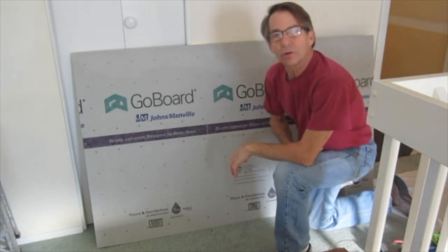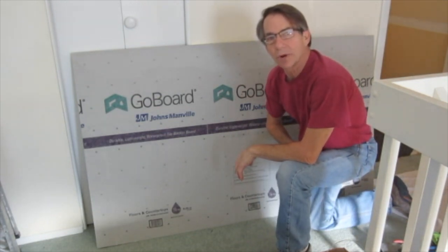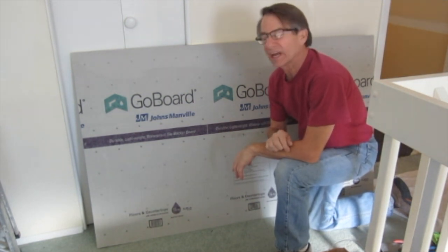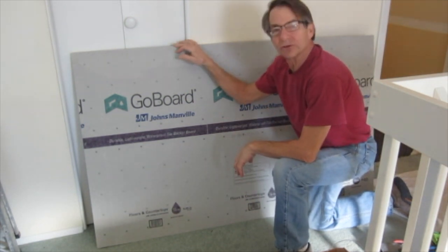Hi, I'm Steve Tattersall with Antares Tile in Boulder, Colorado.